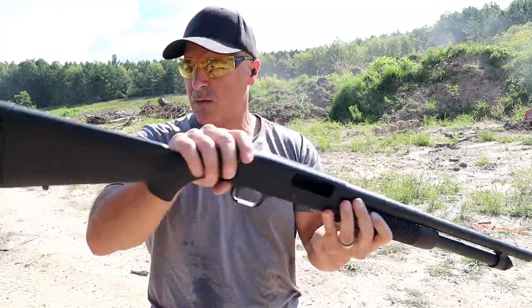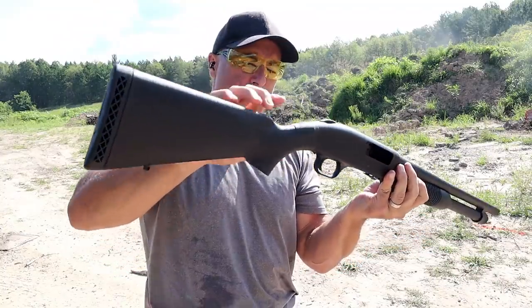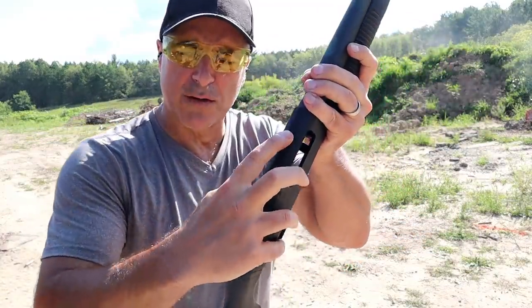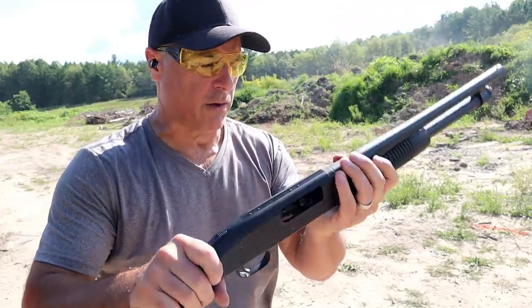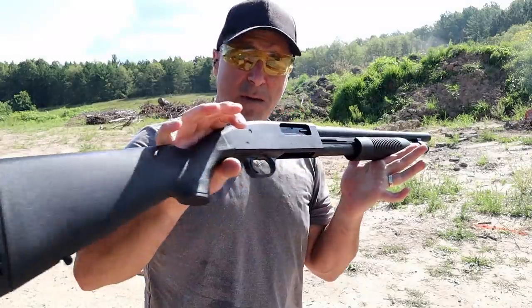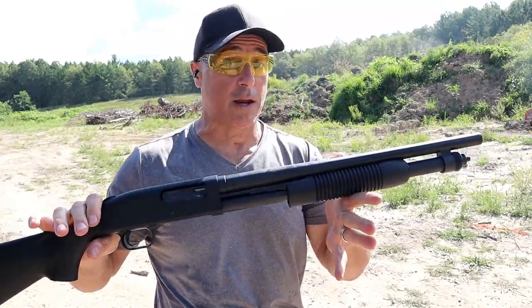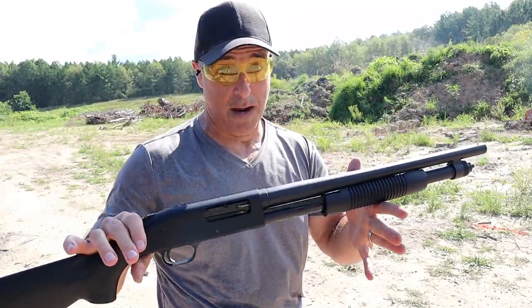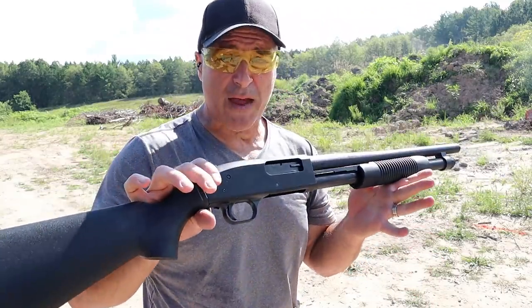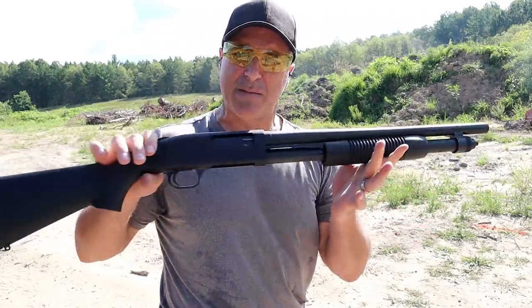Performs like a Mossberg should and does. You can see it has a sling mount right there, another one in the back. Nice action. It's also drilled and tapped for a rail. You can throw an optic on there if you choose. It's a working man's shotgun — not overly expensive, a little more than the Maverick 88. But there it is, Mossberg 590 pump action shotgun.